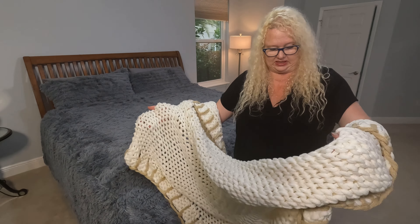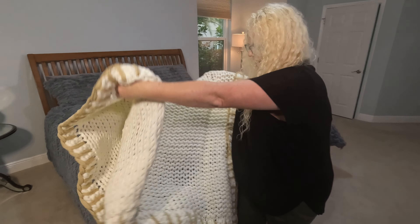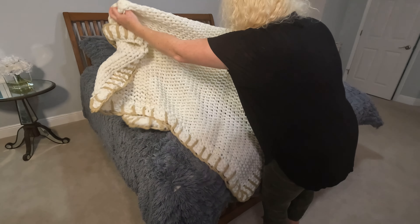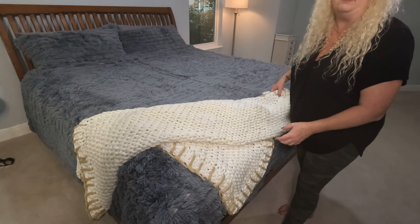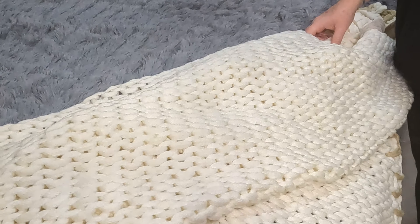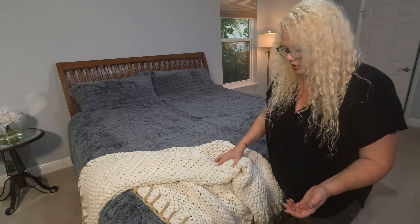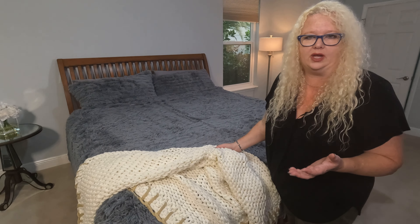This is the 50 by 60. I thought this is perfect because it's great — you can put it at the end of a bed. You always want to have something at the end of the bed, especially in a nice guest room, something you can throw. Somebody has an extra blanket to use. You can throw it on the couch — we'll probably put this in the living room on the couch. It's great for cooler days or just snuggling up.